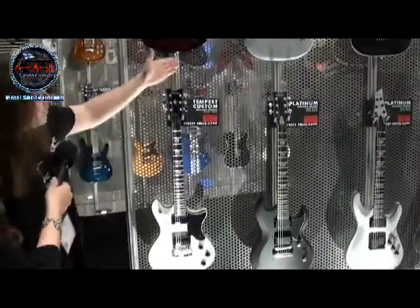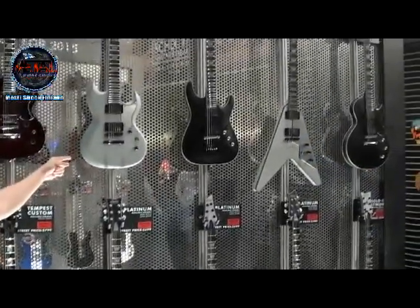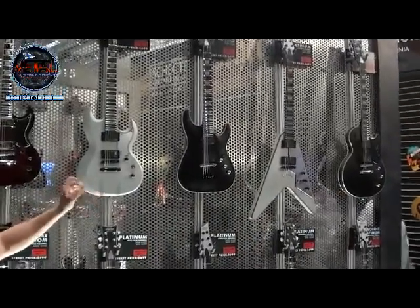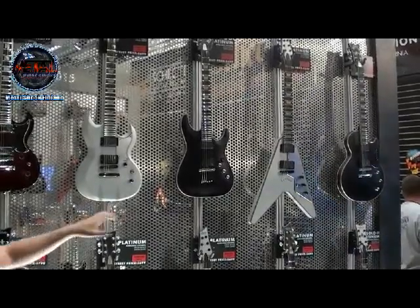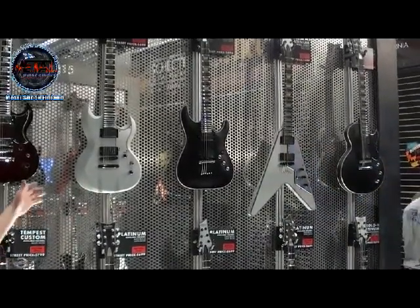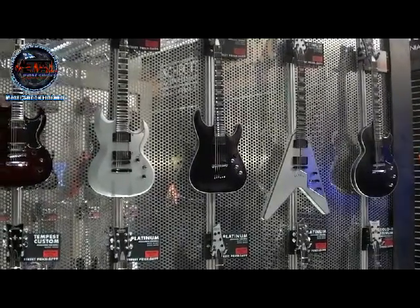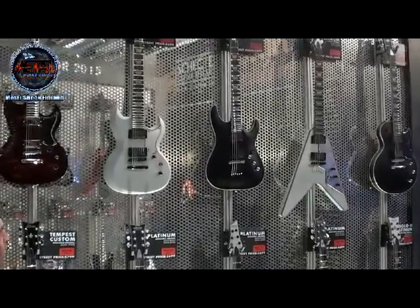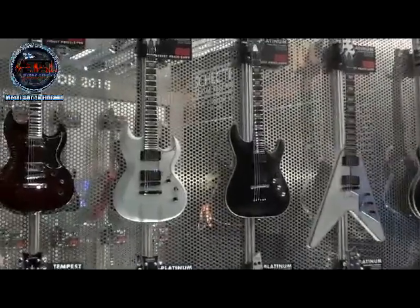Just over here is our new Platinum Series, and once again we introduced the new S2 body shape. We have the S2 body shape, C1 body shape, V, and also the Solo 2 body shape that also comes with a maple cap and mahogany body. These come loaded with the EMG 5766 pickups. They're a lot more organic sounding than your typical active pickups — they have passive qualities to them. Really great sounding. These are going to be very popular this year for sure.